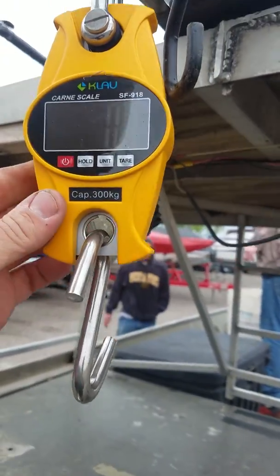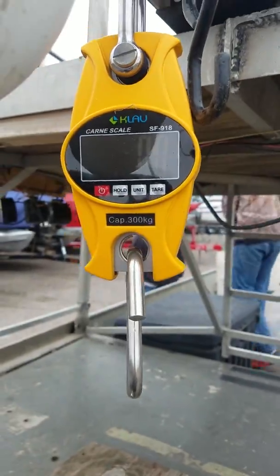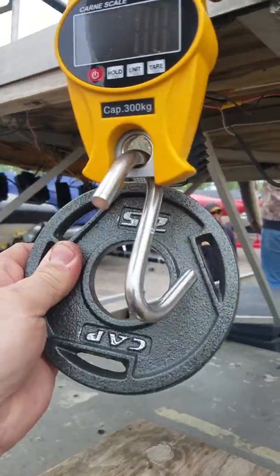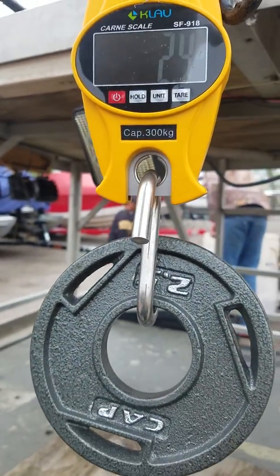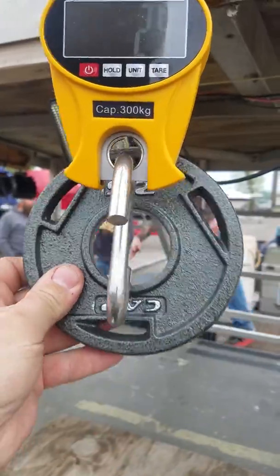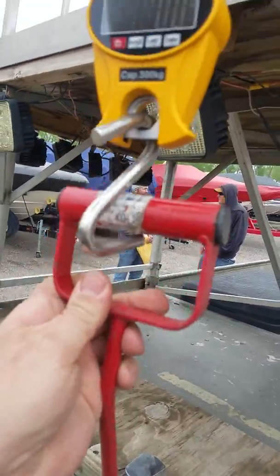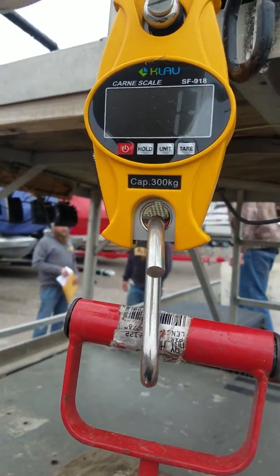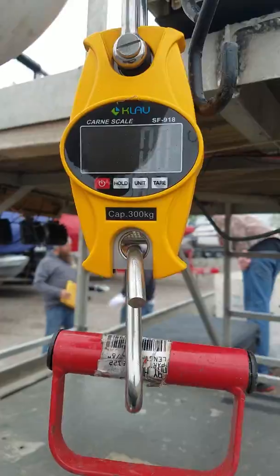I got the scale out. I'm going to do the BAA record. I got it zeroed out on that. It's a 2.5 — the scale always comes up 2.4, so I don't know if you add 0.1 or what, or it just always says 2.4. I'm going to weigh it with the hook, and I'm going to tare it. Zero.